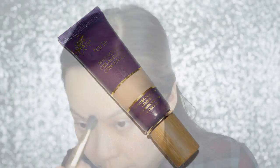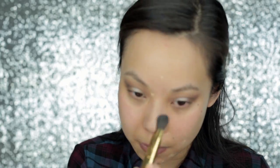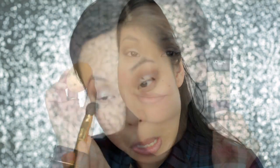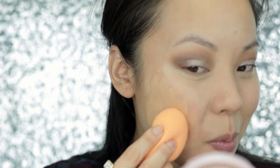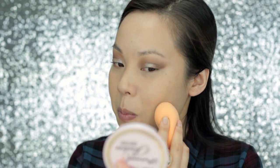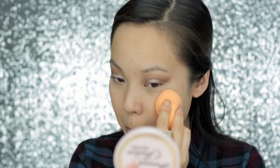Now I'm using Tarte's Maracuja Creaseless Concealer in Light Medium Sand. This is only my second time using this concealer, but I'm really enjoying it so far. I'm applying this just to cover up any blemishes, hyperpigmentation, the redness around my nose, and of course my dark circles. With my Real Techniques Miracle Complexion Sponge, I'm going to apply L'Oreal Infallible's Pro Matte Foundation in the shade 104 Golden Beige. I've been breaking out a lot lately, so I wanted to use a matte foundation so that any bumps and blemishes don't stand out.